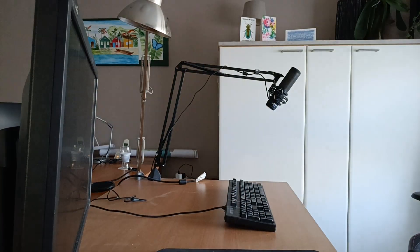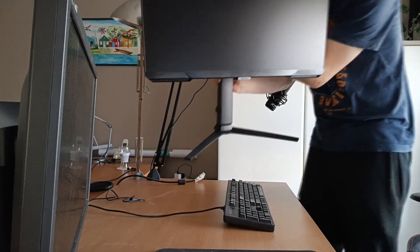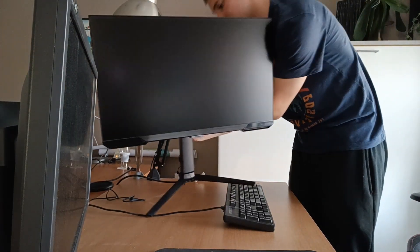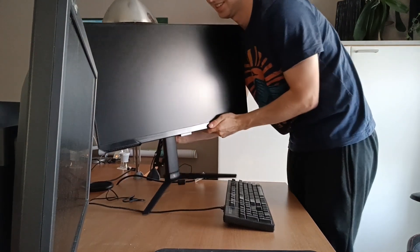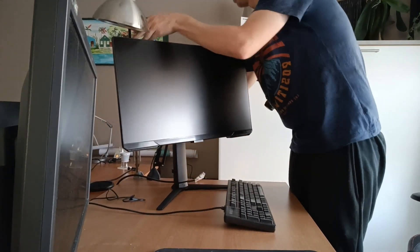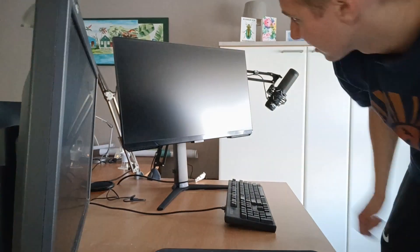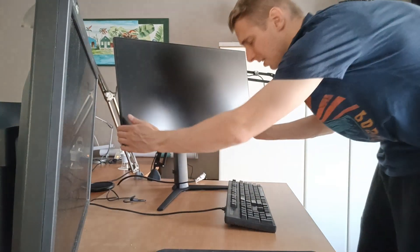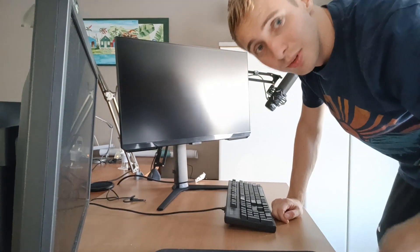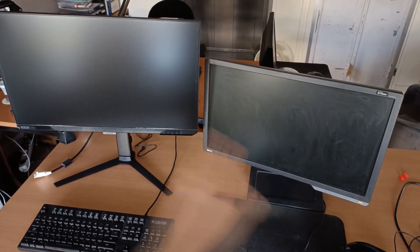Now it's time to move the monitor into its place. Here it is — our brand new monitor. Let me put it in the right place and I'll show the new and the old side by side. Here they are next to each other. As you can see, this one is 27 inch and this one is 24 inch — quite a difference. You can also see this one needs a bit of a clean up.